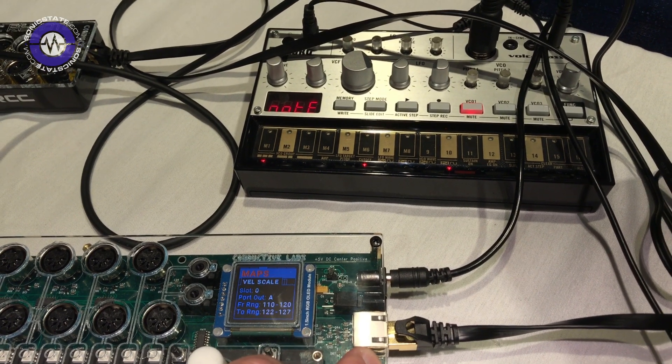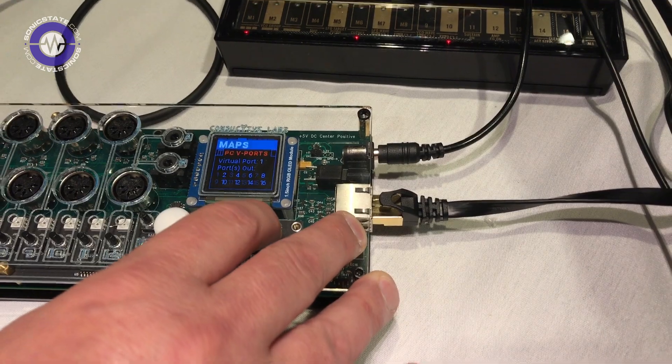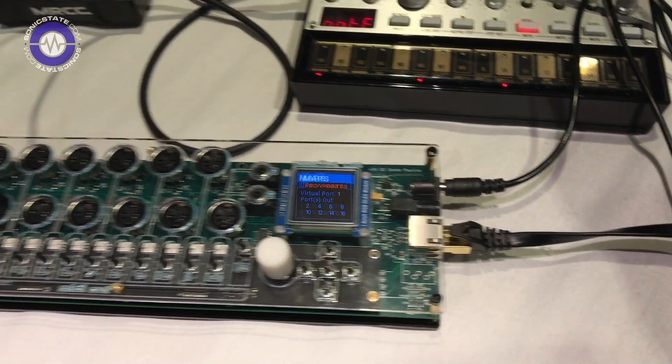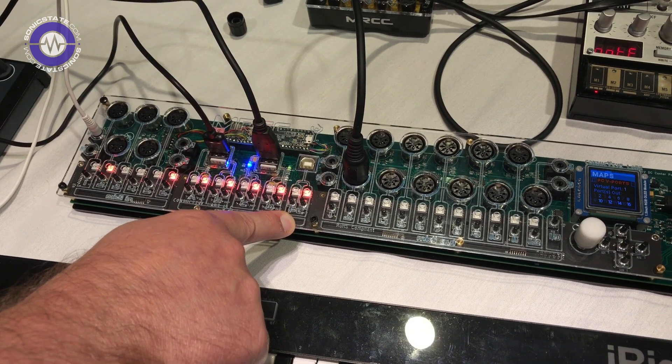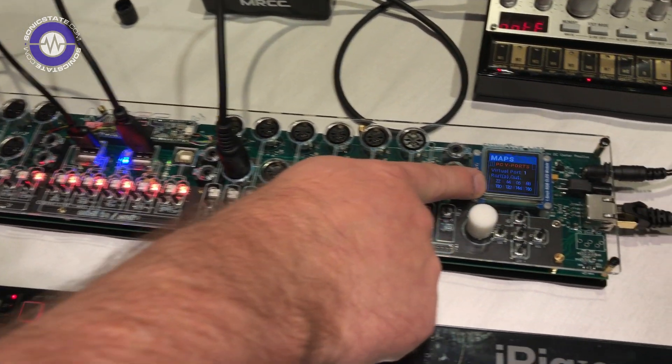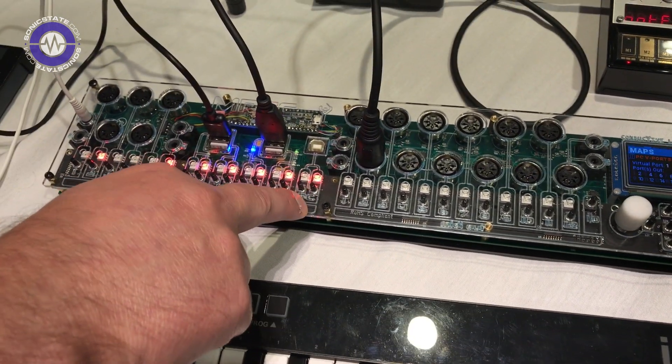We also have mappings, so we can do velocity scaling and channel mapping. On the PC port, there are 16 virtual ports going back to the PC, so if you wanted to play multiple software synthesizers, you would go here to route the inputs to those virtual ports on that one physical USB port.